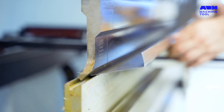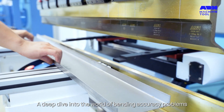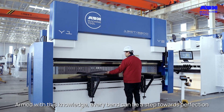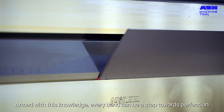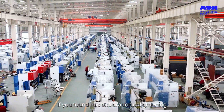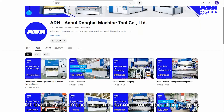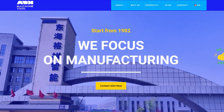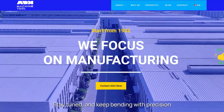So there you have it folks, a deep dive into the world of bending accuracy problems and their solutions. Armed with this knowledge, every bend can be a step towards perfection. If you found this exploration enlightening, hit that like button and subscribe for more metal bending insights. Stay tuned, and keep bending with precision.